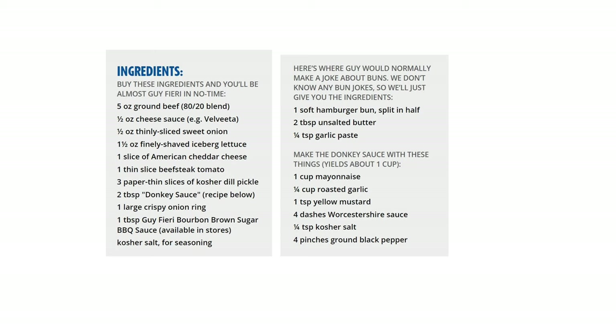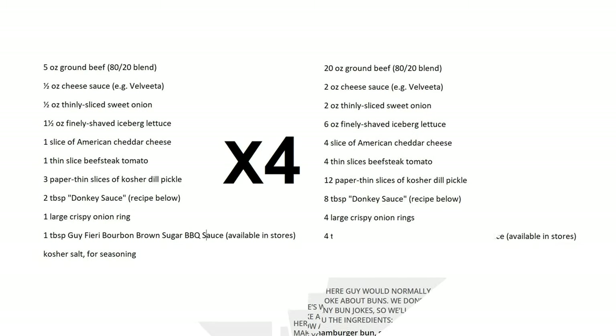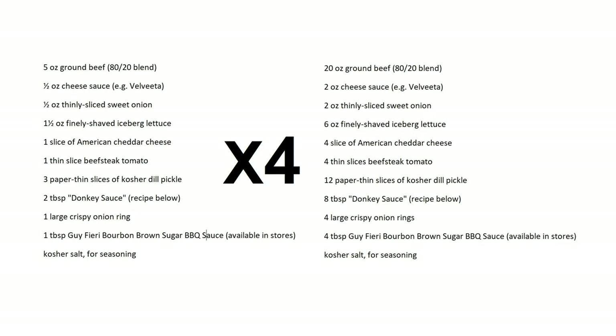Let's put all the ingredients on one page. On the left side, the ingredients are for one burger. On the right, the donkey sauce recipe makes a lot more, so there's much more donkey sauce than burger. What we've done is multiplied the burger recipe by four, giving you four burgers — a little more equal to your donkey sauce. You can of course multiply it out to however many burgers you like.